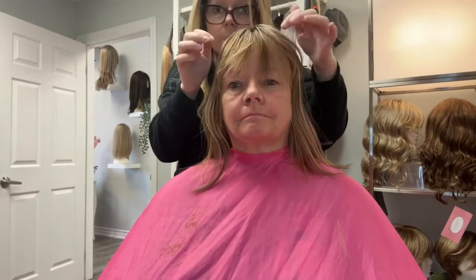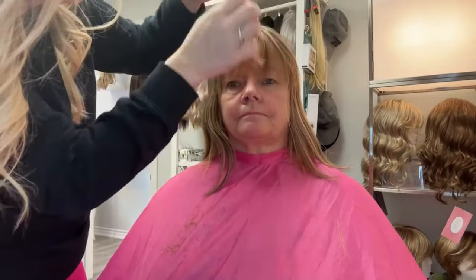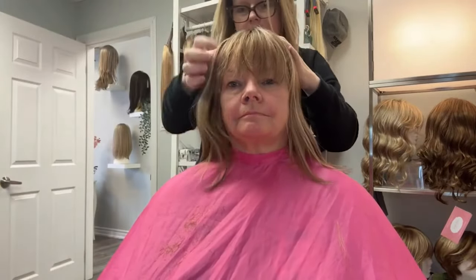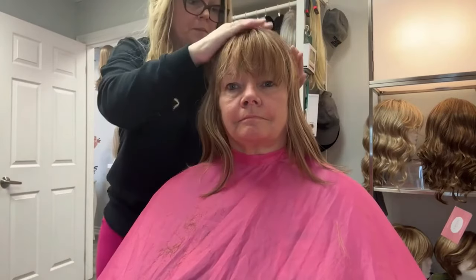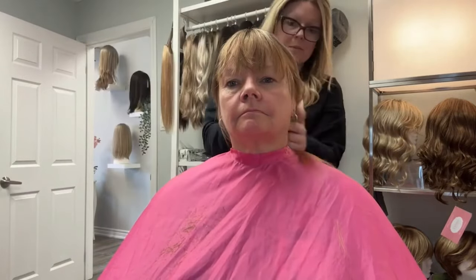You first place the topper on the head and position it before you clip the clips down. To make sure the bangs are lined up, you can pull the topper more forward or pull it back. Once it's in place, then you clip in the clips. Never move the topper when they are clipped.